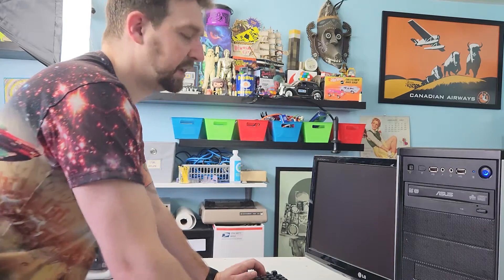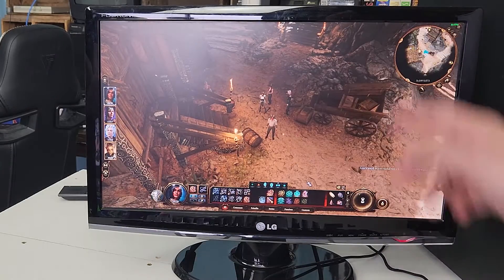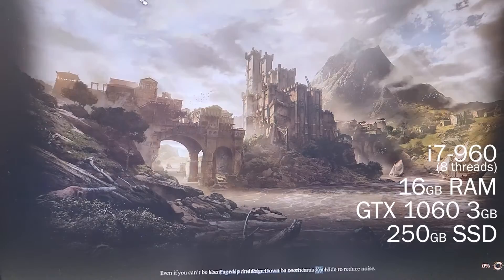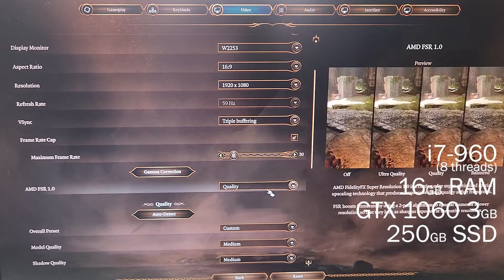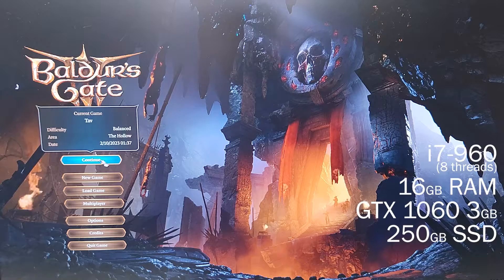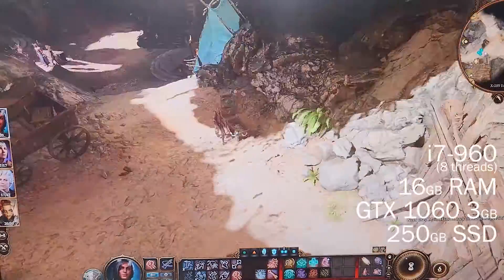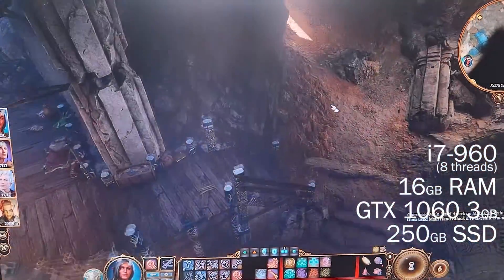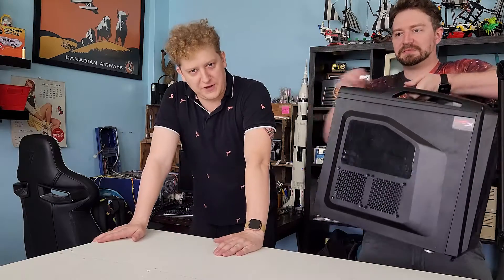Doing a quick benchmark at 1080p. We know 30 frames per second is absolutely doable. Going with high quality settings, 30 frames. Wow — 30 frames, dips if you really get moving around, but for the most part you can actually see textures in there. This is really nice. That's all the testing we need to do here.